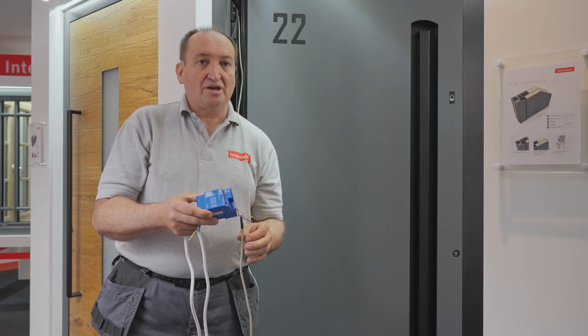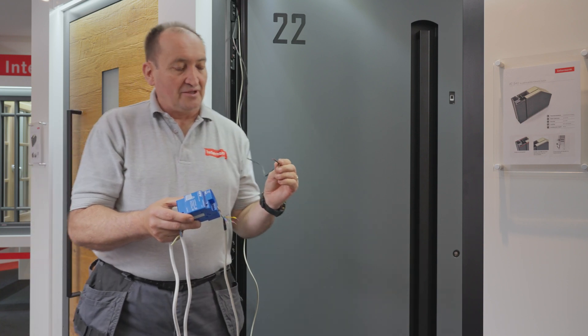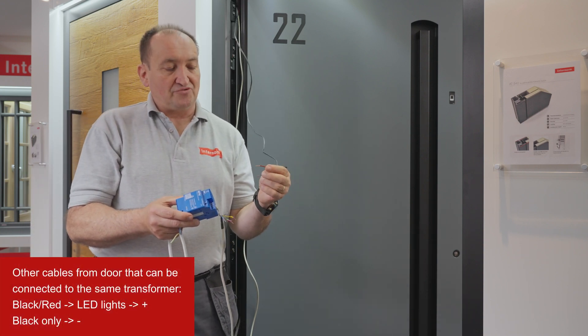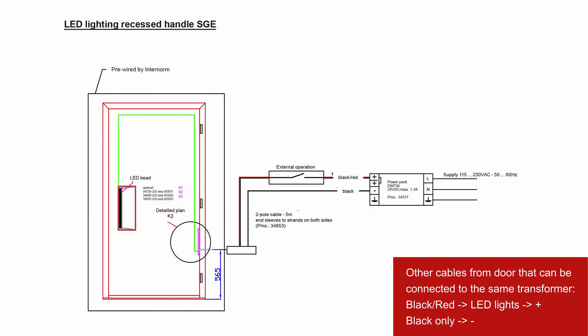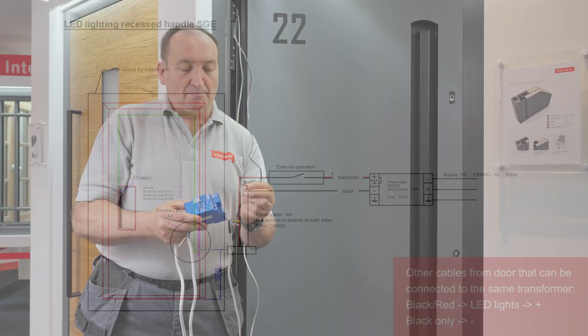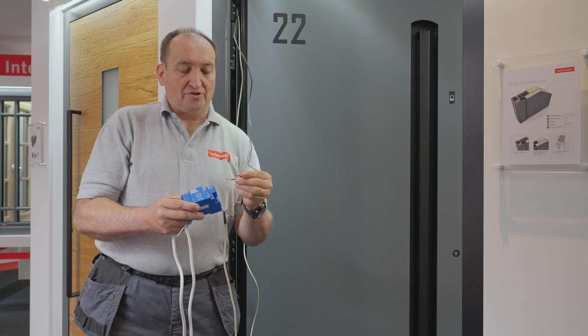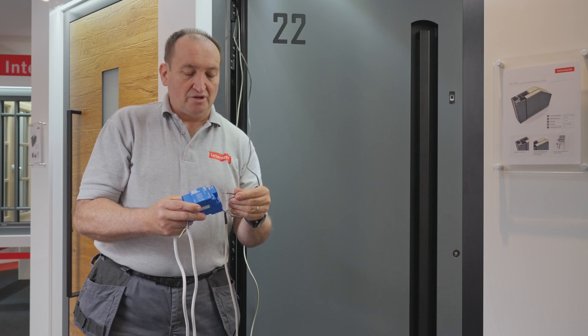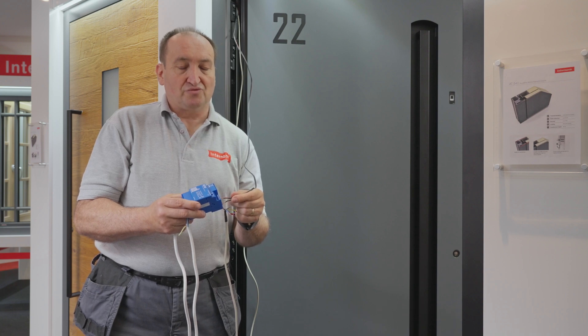The other cable that could come out would be a black and red cable, which is for the LED lights. The red and black cable goes to plus. If you have just the black cable on its own it goes to minus. You can connect these in the same transformer.